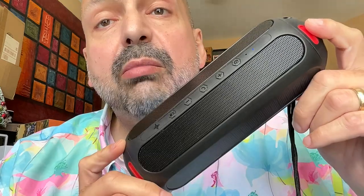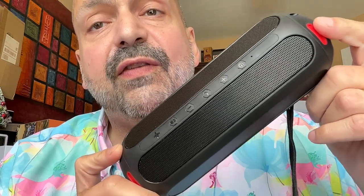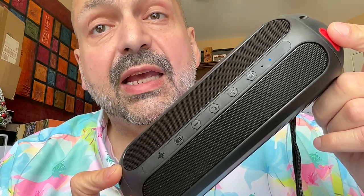Both the regular and Pro Max version of this speaker have two 10-watt drivers and a 5,000 mAh battery. Both versions of the EST69 sound fantastic up until about three-quarter volume, and then you'll get some distortion, especially in deep bass.